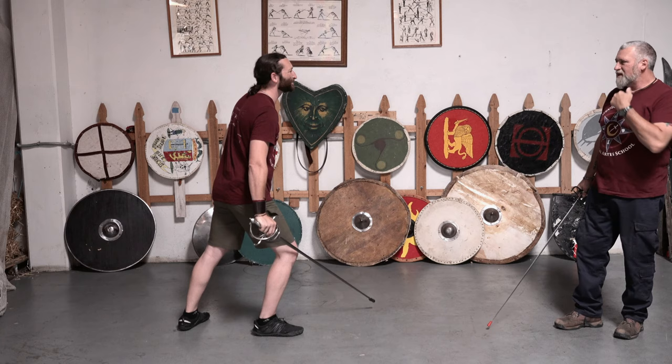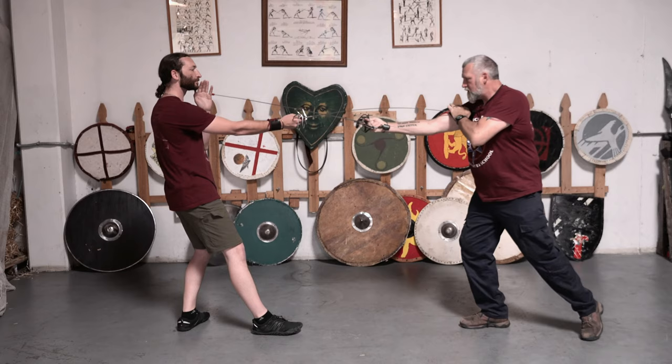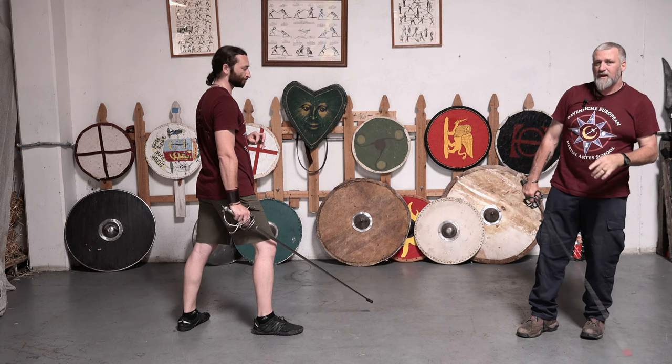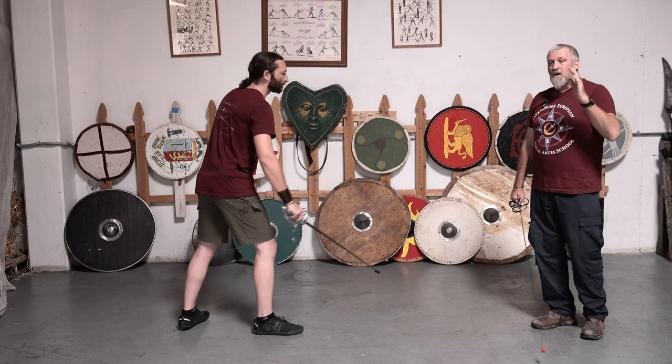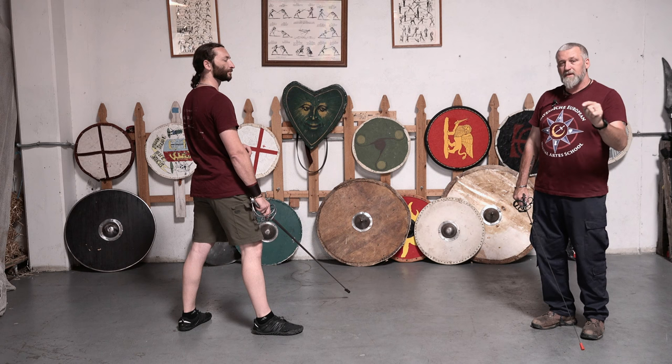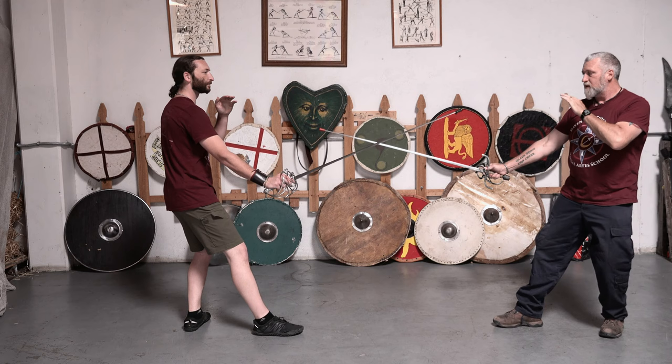I came up on my back toe — don't do that. I did that because I was focused on getting hit by his point. I should not have done that; I should have completed my thrust and kept my balance in a good position. I will always point out my mistakes to you, because if I'm making them, I guarantee other people are making these mistakes as well. I want you to see them so you are aware of them in your own body.